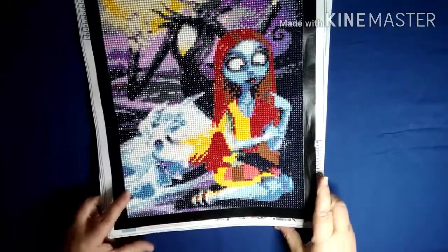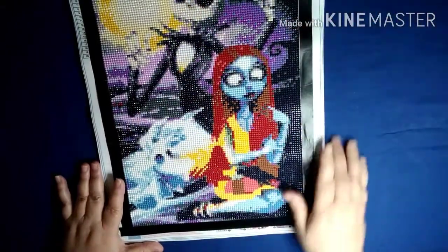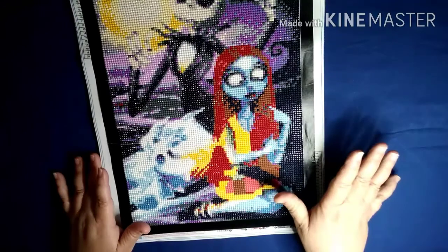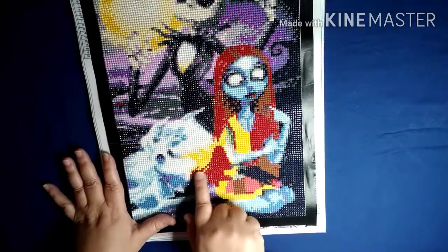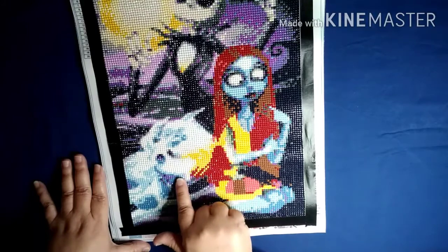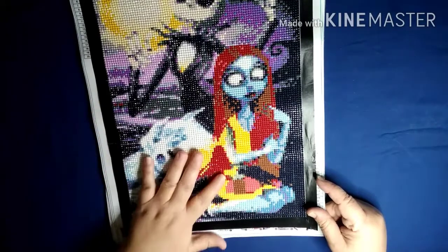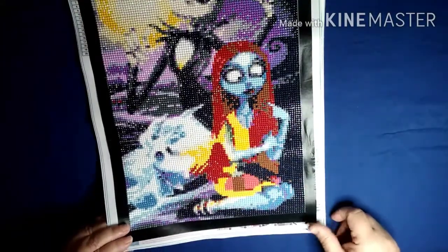I'm going to go one by one and tell you what I liked and didn't like. I think this was the first one I did. I didn't have any problems with the glue, the canvases, or the drills. The only thing I did not like was right here in the ghost dog's nose and that area — you really can't see what's going on there. That part just kind of gets lost.